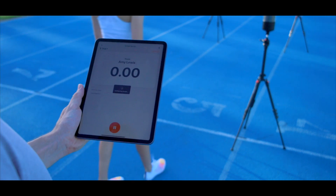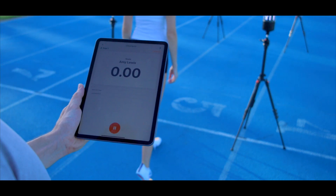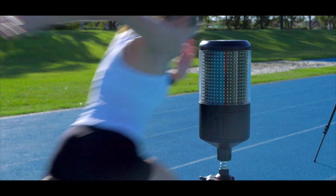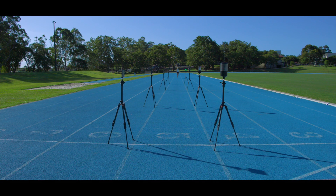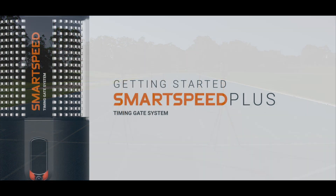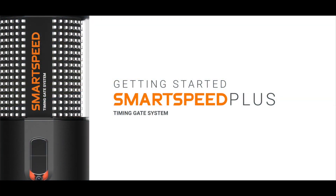Now that you've set up your athletes and charged your timing units, you are ready to configure your timing gates in the field and begin running speed and agility drills. Next step: configuring your timing gates with the SmartSpeed Plus app.